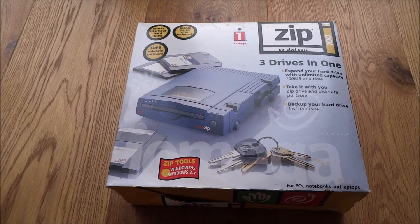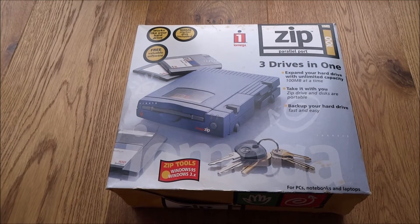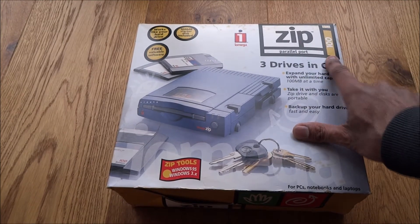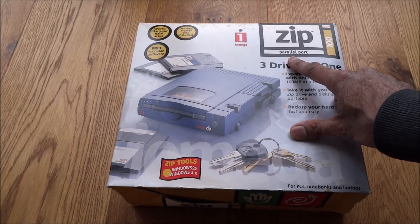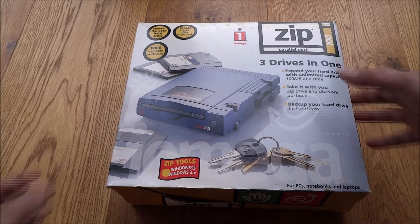Today we have a bit of a retro unboxing — something I've come across which is a Zip drive, Zip drive 100. It connects via the parallel port on a computer, rarely seen these days as mostly USB now. Quite an interesting one — thought I'd just show how things were quite a few years ago.